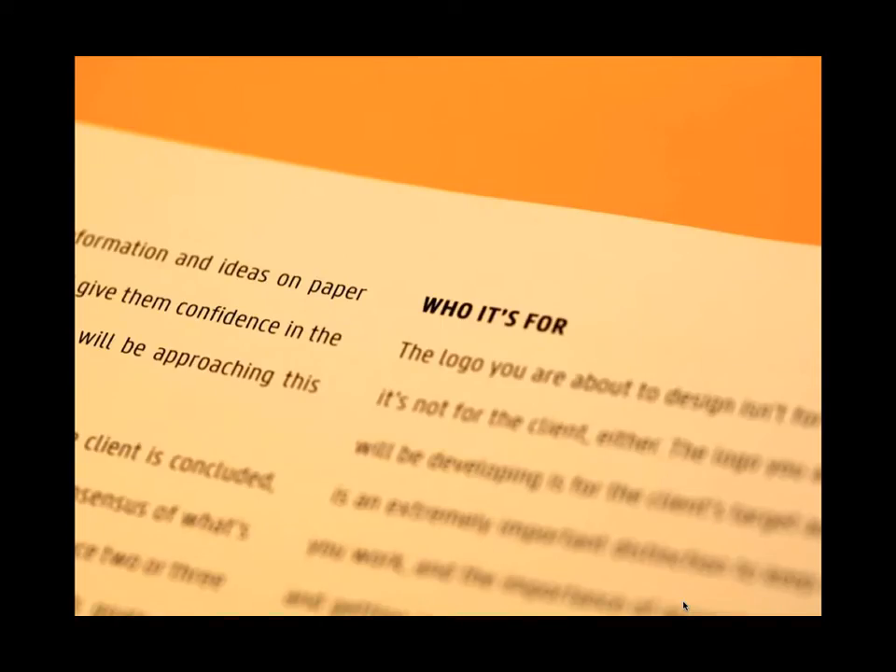Then we move to what I think is probably the most important part of the logo preparation process: who it's for. Even more important than knowing things about my client, I want to know who the client's customers are — who uses their services or goods and what their tastes are. A lot of clients have never considered that what they like in a logo may not be what their customers like. We're really trying to make the target audience ecstatic about the logo, not just ourselves.